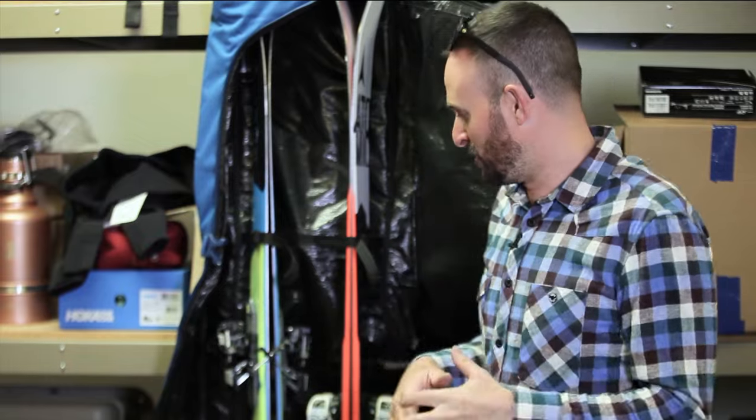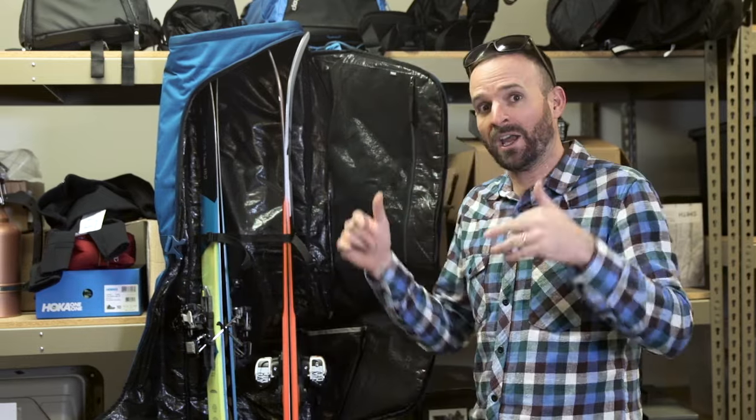I'm super excited about this one because Thule really nails the details. They put a lot of thought into this thing and made it a lot better than any other bag I've actually used. So I'll walk you through some of the most important things.